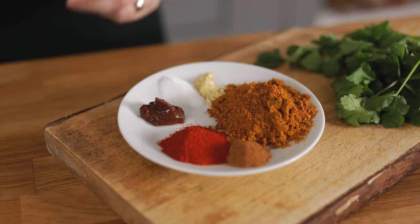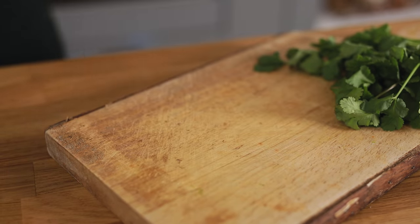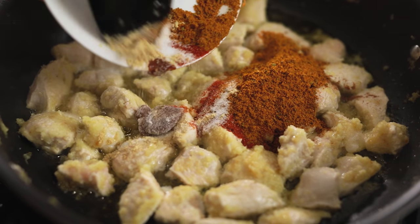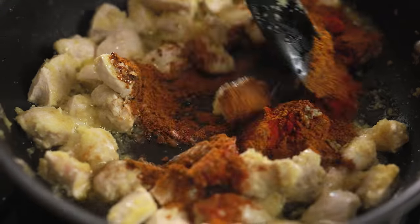Turn the heat down to medium and now we're really going to start building the flavours in that curry. I've got half a teaspoon of ground cinnamon, three tablespoons of hot madras curry powder. If you can't find madras curry powder you can just use regular curry powder but add a teaspoon or two of cayenne pepper or hot chilli powder if you like it hot. We've also got one teaspoon of paprika, quarter of a teaspoon of ground fenugreek, half a teaspoon of tamarind paste and half a teaspoon of salt. Add that all to the pan and cook for a minute, stirring constantly.